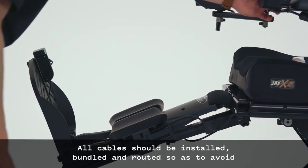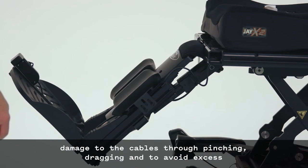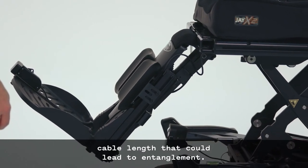All cables should be installed, bundled, and routed so as to avoid damage through pinching and dragging, and to avoid excess cable length that could lead to entanglement.